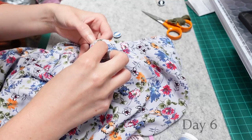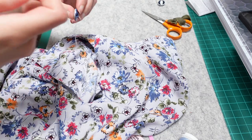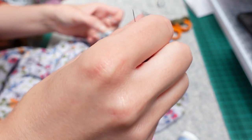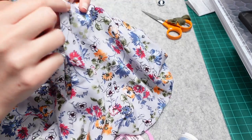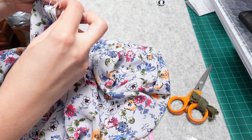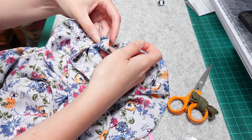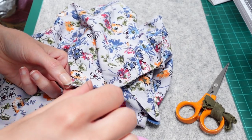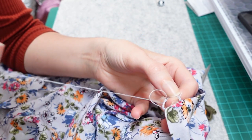Sewing that massive hem was quite enough fiddly pinning and hand sewing for a little while, so four days later I came back to the rest of the hand finishing. The opening at the back neck needed a button and a loop. I chose a vintage button I'd also used on my rainbow jumper, as I had just one in this lighter colour left and it matched the print perfectly. Rather than make a buttonhole the pattern had you make a thread loop — I did this by sewing a few threads to make a loop big enough to go around my button and then buttonhole or blanket stitching over those threads to reinforce them.